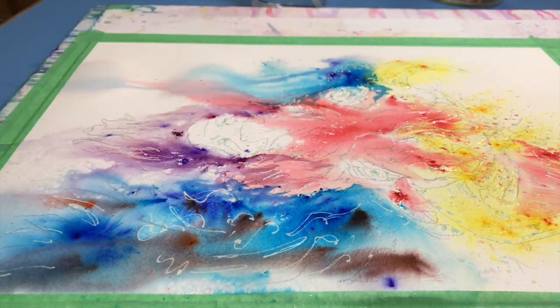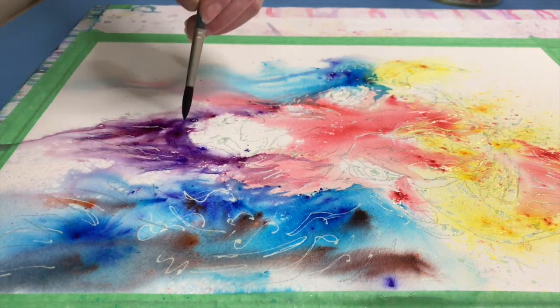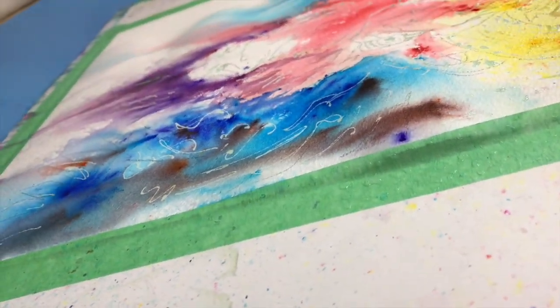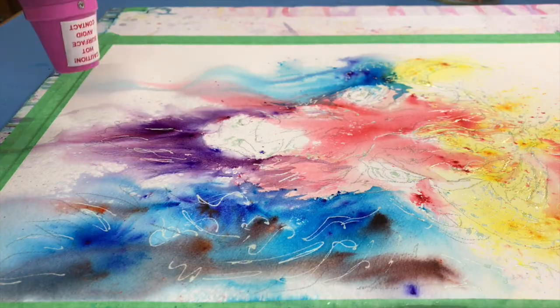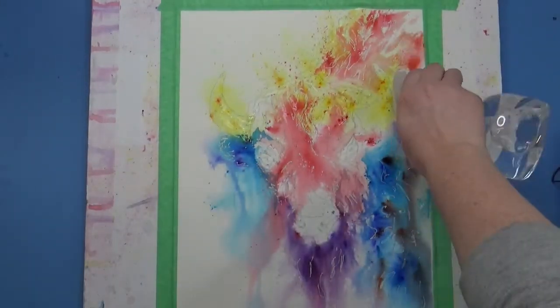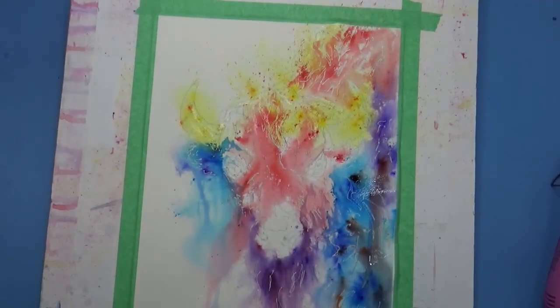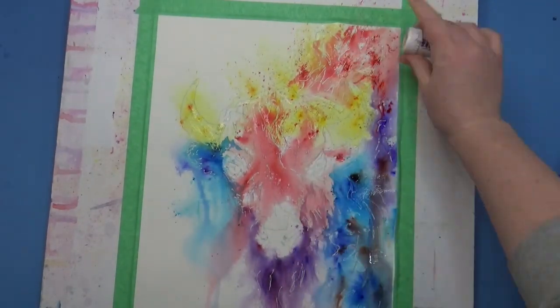It's important that when you are using masking fluid you let it dry completely between adding more water on it. You don't want to apply masking fluid to wet paper or paint over wet masking fluid. It can ruin your brush and it can ruin your picture, so just be very cautious.